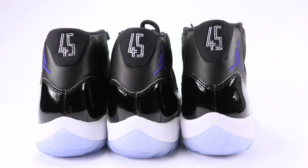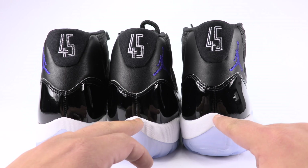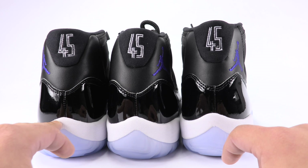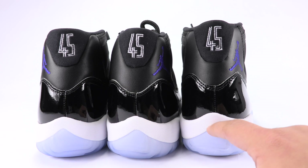And this is an updated version. The peaks down here — notice the peak of the midsole. These two authentic pairs vary, but you can see there is a peak in this area. On the fake, there is a peak too, but it's more rounded.